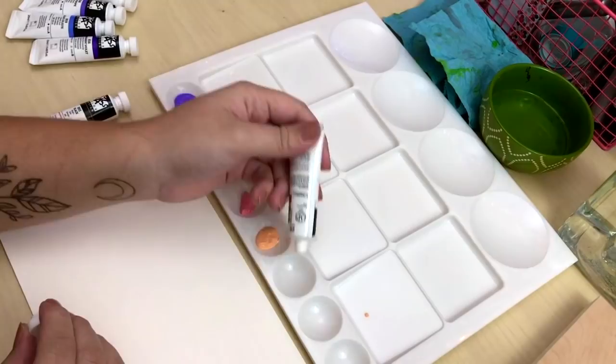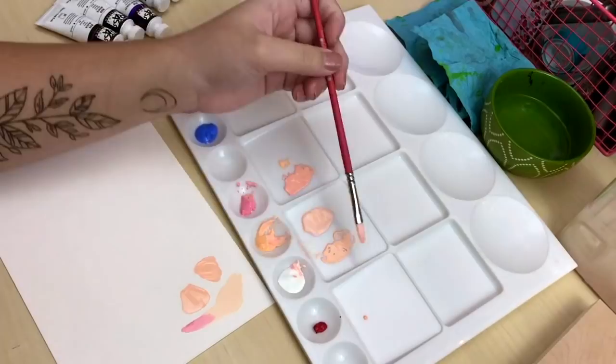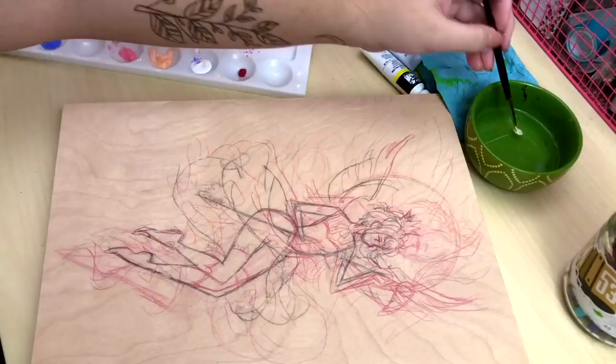I'll put links down below with the art supplies I used and a link to Shinhan's website as well. I squeezed a few colors out that I thought I was going to use and started testing them out on a little scrap piece of paper, and then I got to painting.